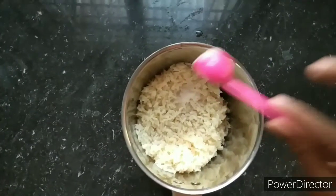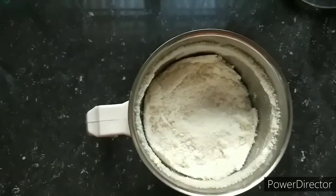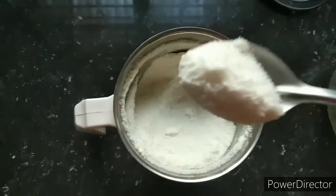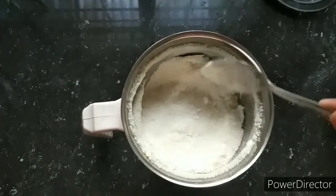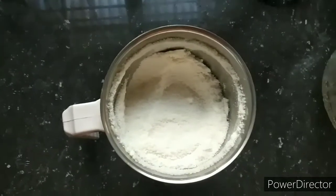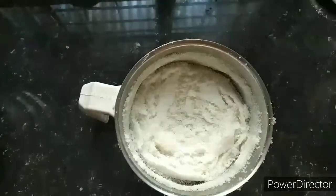I will add 1 tablespoon of rice. I will add a little bit of rice. I will add 1 tablespoon of rice. I will add 2 cups of rice. I am adding the rice in the bowl and mix it up.